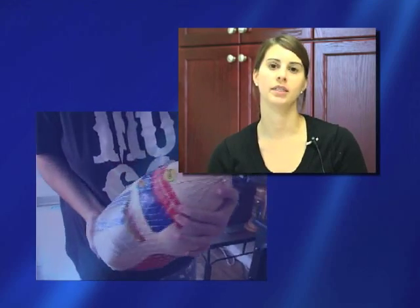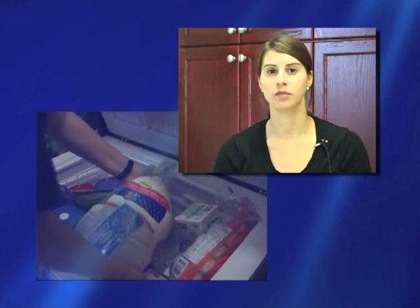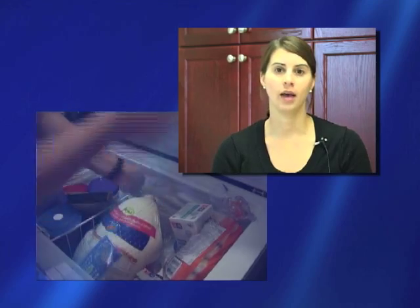Once you purchase your turkey, you want to make sure that you take the turkey home and either put it into the freezer if it's a frozen turkey, or into the refrigerator if it's fresh. You don't want to purchase the turkey and then go run your errands and a couple hours later put it in the refrigerator. And you definitely don't want to leave it out on the counter for any period of time.